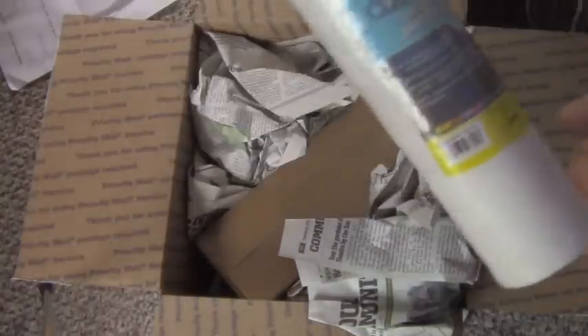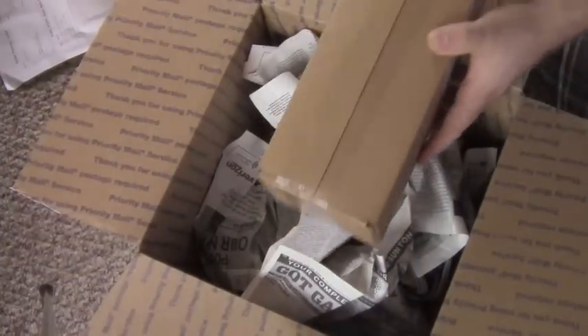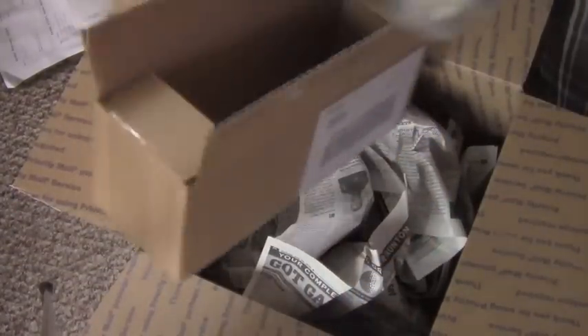Here I got some new RO DI filtration as well as the AquaClear motor that I've been looking for. Right here is the RO membrane.